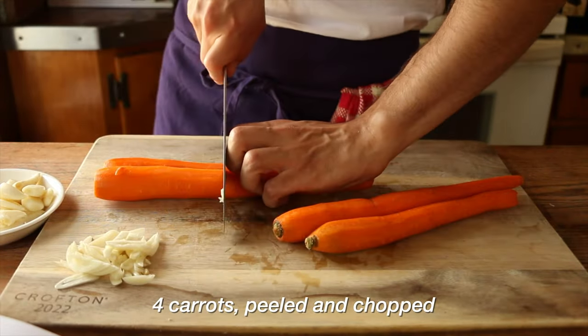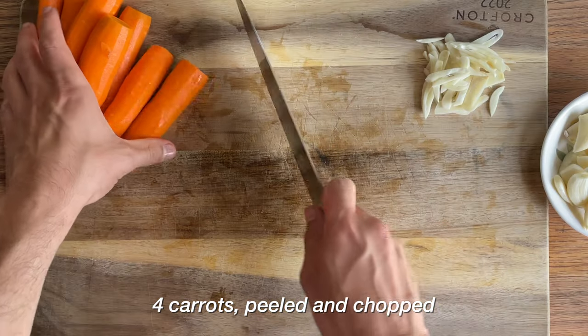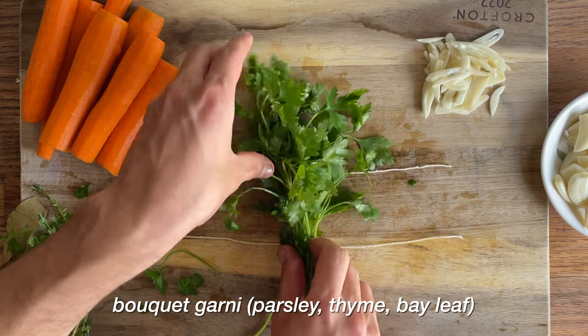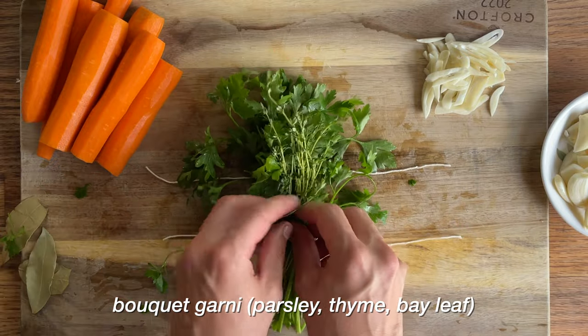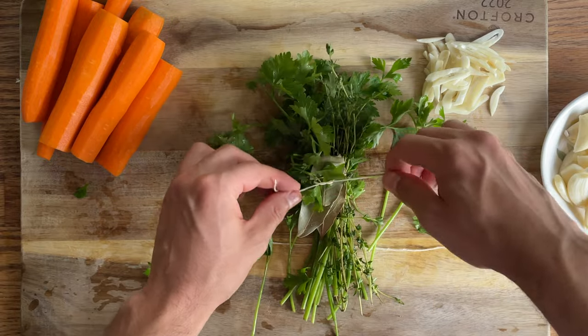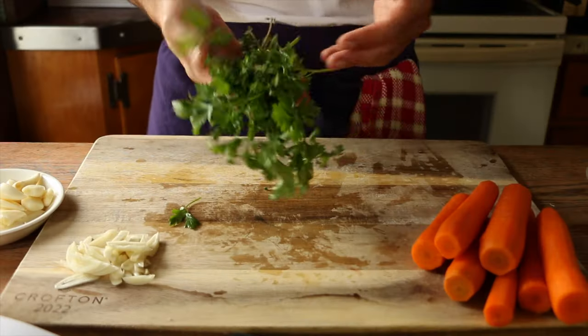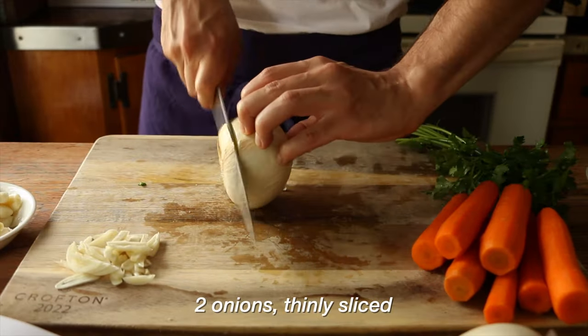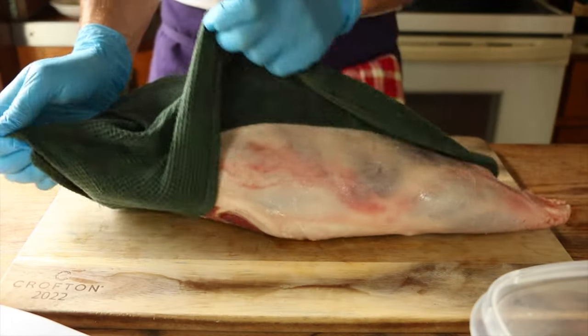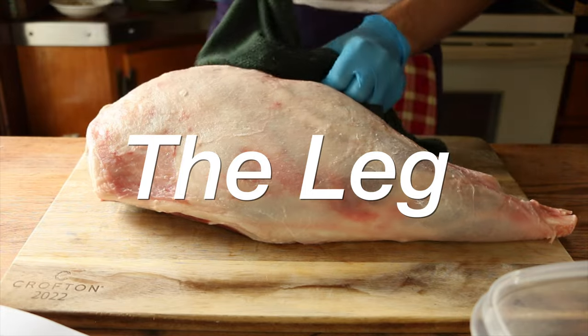Four carrots, nothing special, removed of their skins, the tips removed, and they're cut roughly in half. And now time for our bouquet garni, which you may have seen a few times by now — it is parsley, thyme, and bay leaf all wrapped up in a cute little bundle. I actually double it because we're going to need a lot to season this giant leg of lamb. Two medium sized onions, which seem to be the secret ingredient for all things that taste good. And the moment we've been waiting for: our leg of lamb.